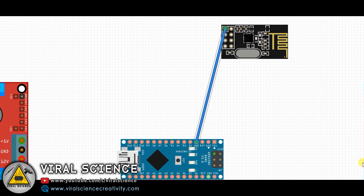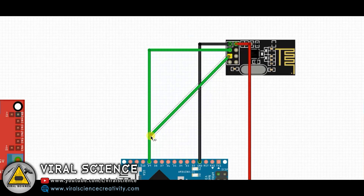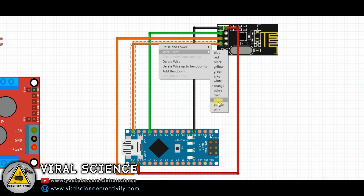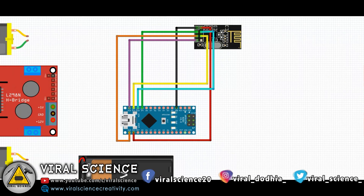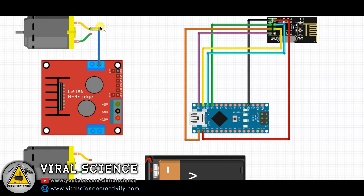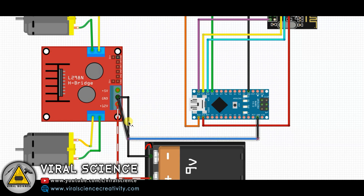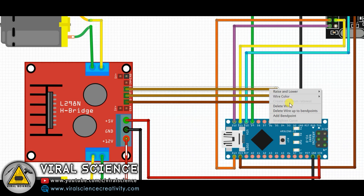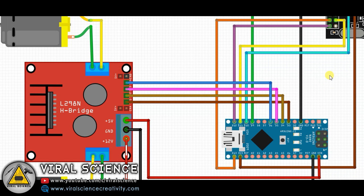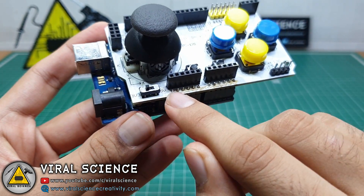Now follow the circuit diagram to make your connections. Make sure you select 3.3V on this shield.